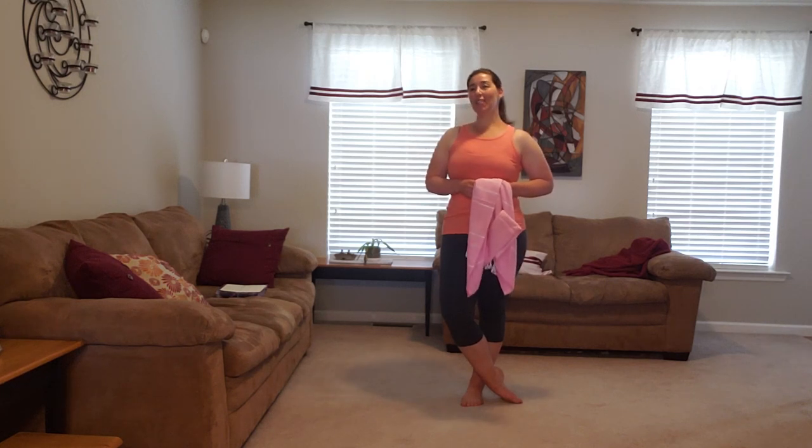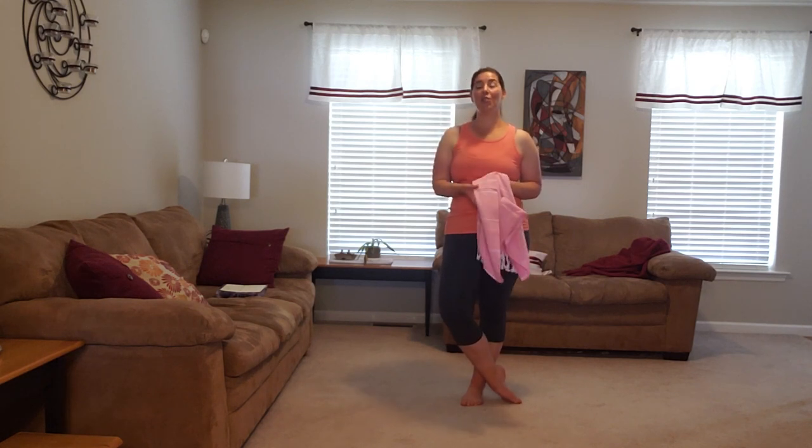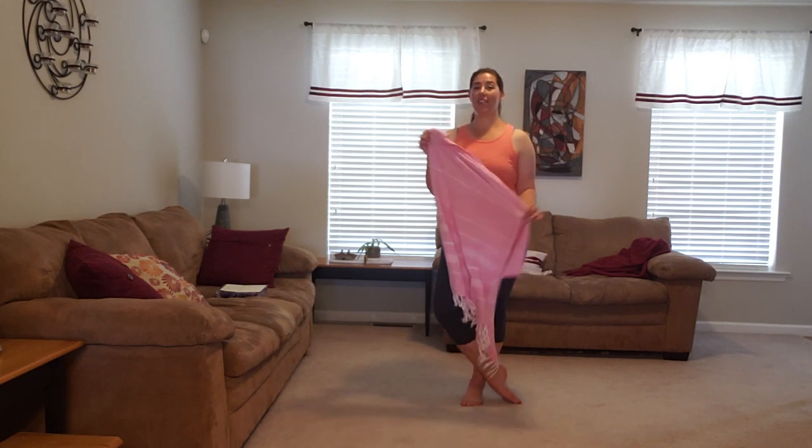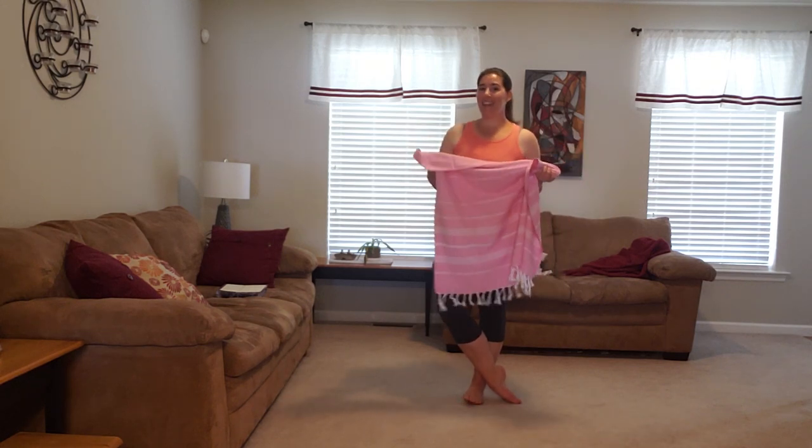Hi wellness warriors, it's Melissa with Mental Muscle Wellness. It's beach season and I have a workout that you can do with just a beach towel. So grab whatever one you've got and let's get started.